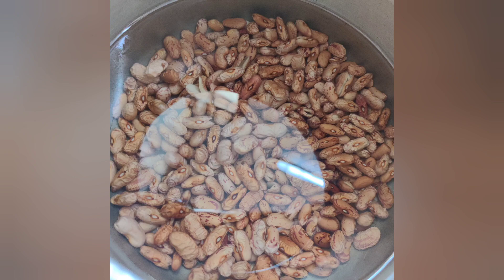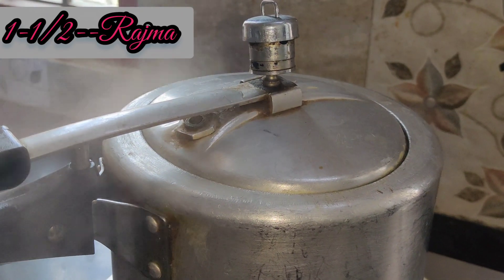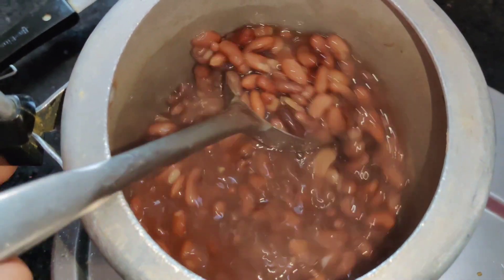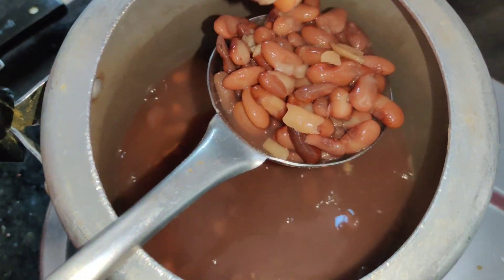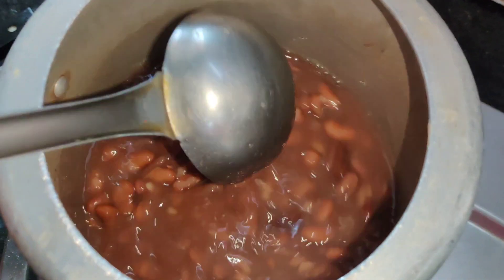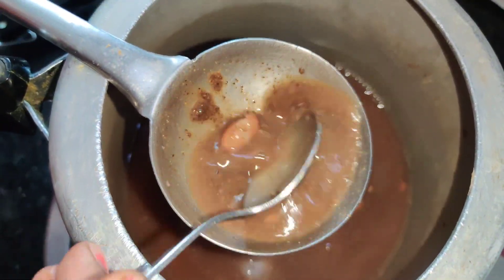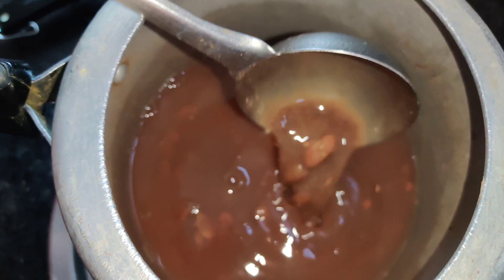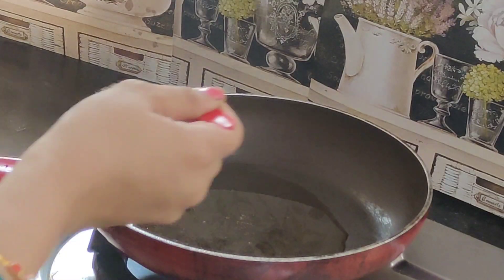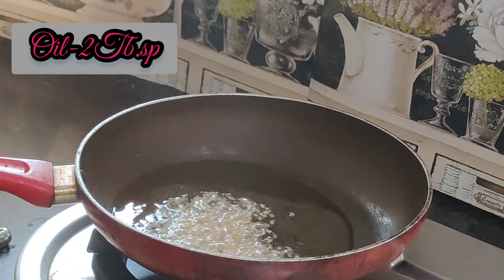I have put the rajma in a cooker and it is ready. Now we will make this recipe — I have put it in a frying pan and put it in a jar.